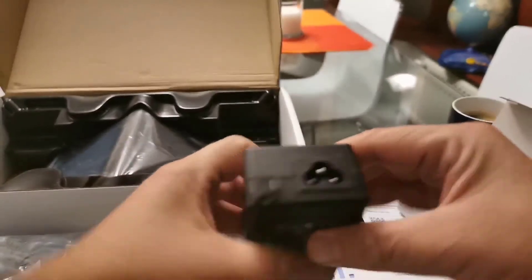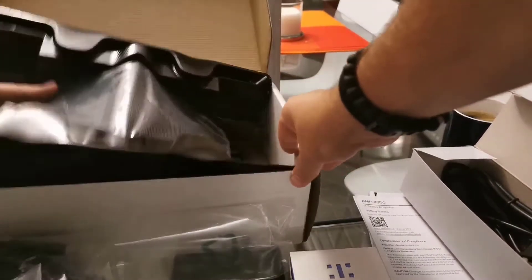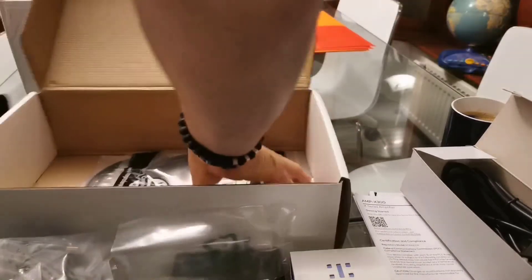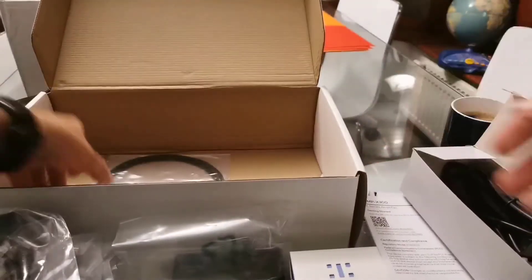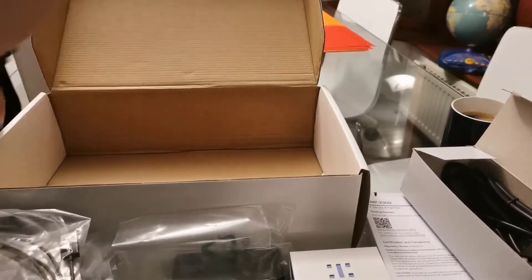Also in the box we have a thin network cable for the MM30, which connects either to the network or into the injector. And we also have a USB 2 Type-A to micro USB 1.8 meter cable for the audio.